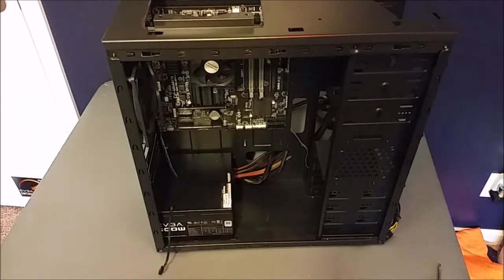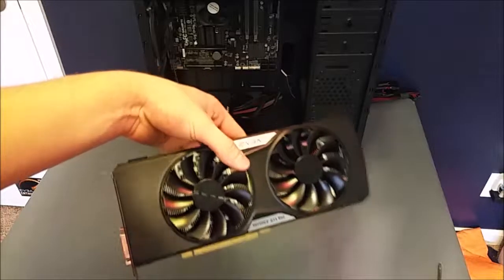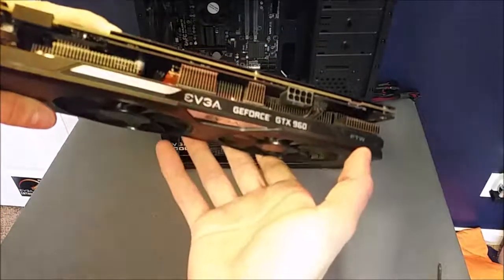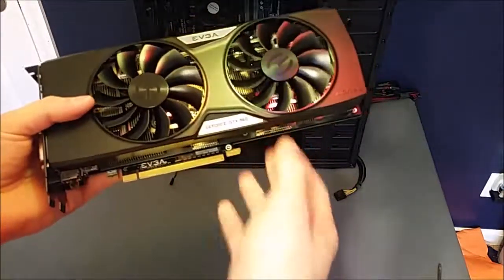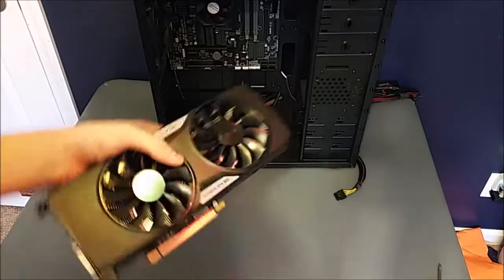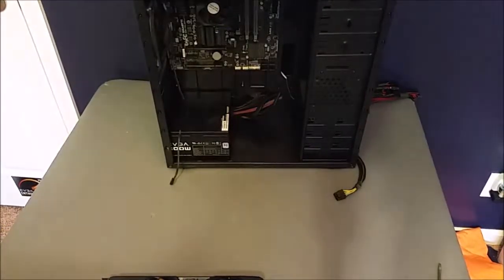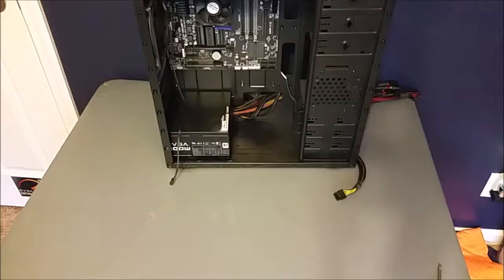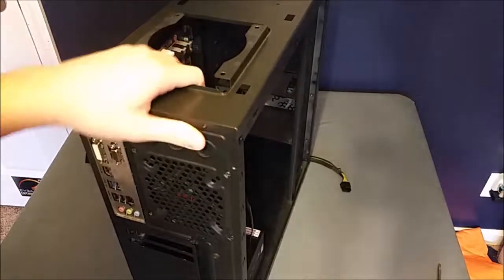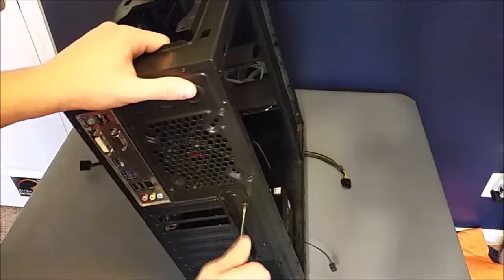Now I'm back — we have the video card right here. This is an EVGA GeForce GTX 960 FTW edition, as you can see right here. It's a really good card for the price; I used it for a really long time and was pretty happy with it. I moved on to a 1070 so I kind of outgrew this one and decided to throw it in this build. The way you install it in this case is a little bit weird — you have these two screws right here that you need to undo first.